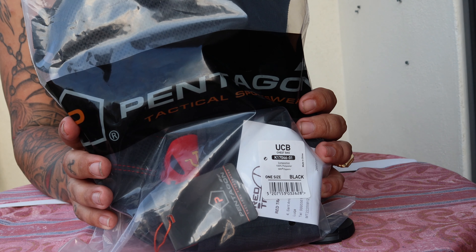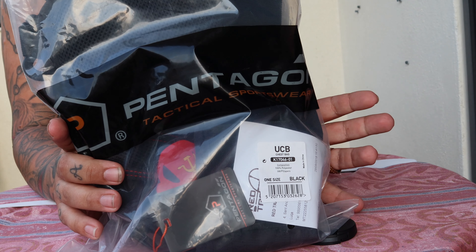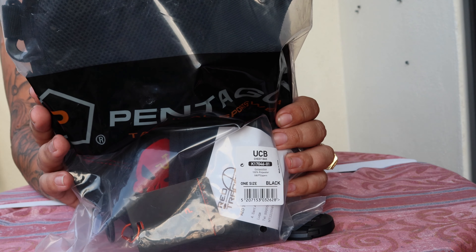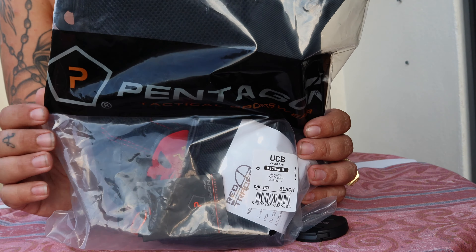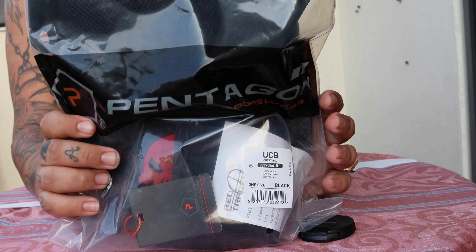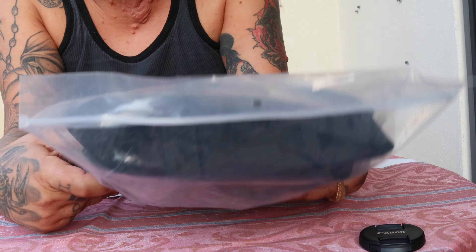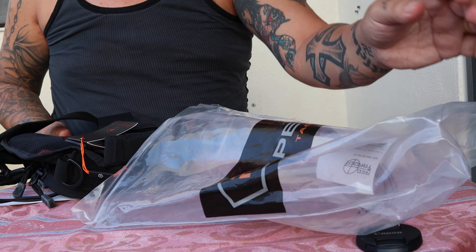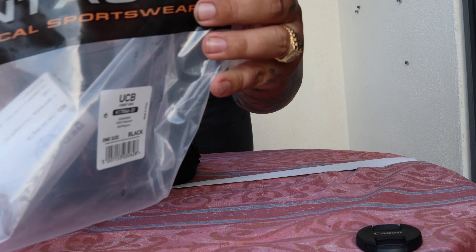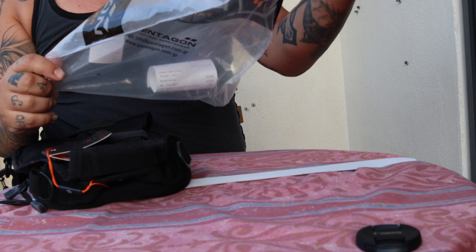Here it is — the Pentagon UCB chest bag, or pouch, small pouch. I already have the 5.11 MOAB 10. I also got the Punisher skull — I'll show you. Here it is, check it out: Pentagon tactical sportswear.